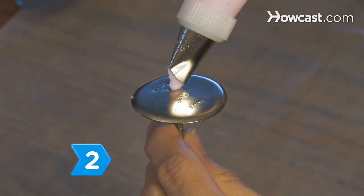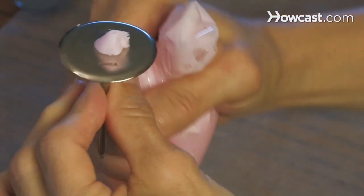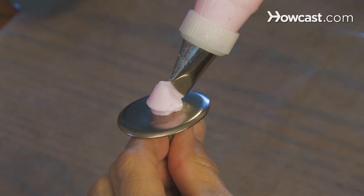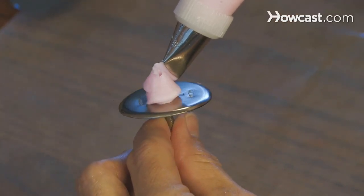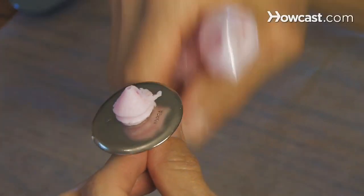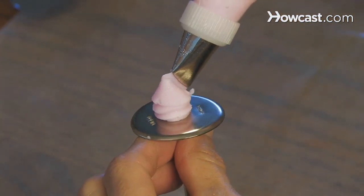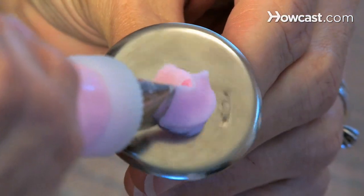Step 2. Hold the rose nail between the thumb and first finger of your weak hand with the platter end facing up. Hold the pastry bag at the top in the palm of your favored hand, and place the wide end of the rose tip at the center of the head of the rose nail. Squeeze the pastry bag, simultaneously twirling the rose nail and slowly moving the rose tip upward and away from the nail, creating a cone in the center of the rose nail's head.